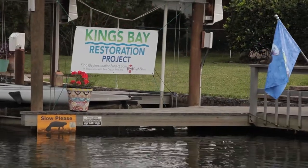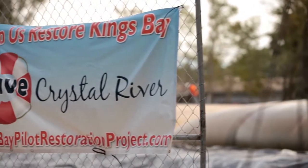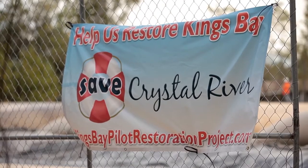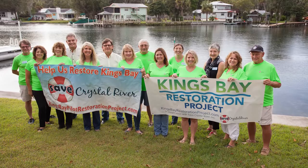The organization that started the Kings Bay Restoration Project and brought Carter, Charlie, Howard, and many others on board to plant eelgrass is Save Crystal River. I spoke with some of the board members, employees, and volunteers, and they are all working toward a very specific goal: to have the river restored to its original beauty by July 2nd of 2023, which is the 100th anniversary of the city of Crystal River.